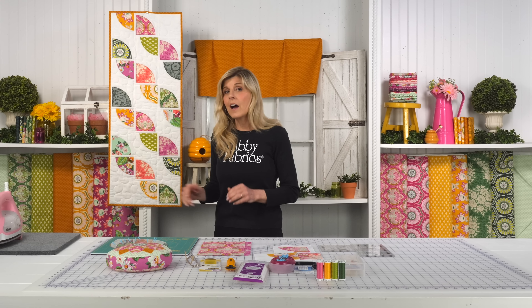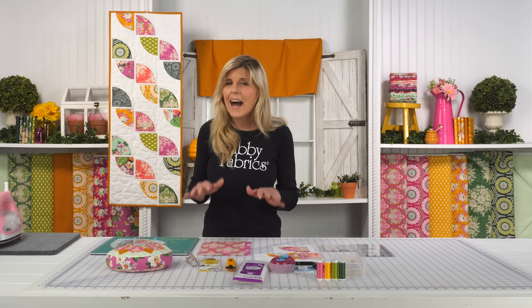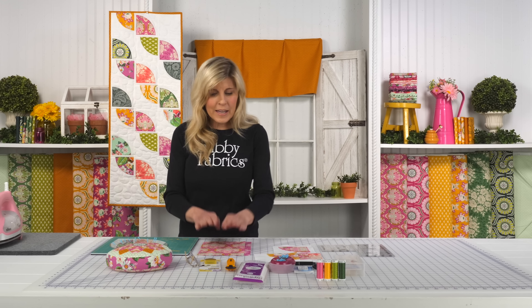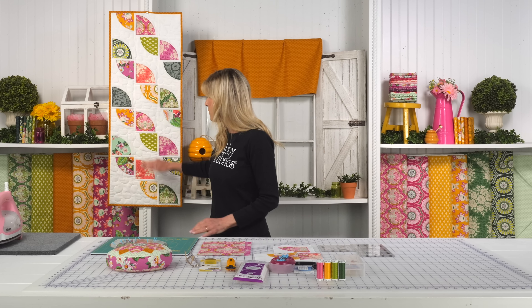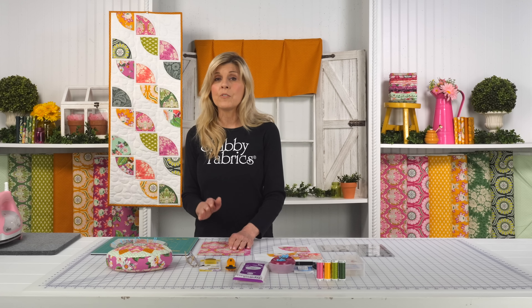If you're picking up the kit, that's going to have everything you need, including your backing. The only thing you'll need to add will be your batting, but let me show you how easy this is. You do not need to be an accomplished quilter to do this project at all — easy peasy. Your kit will have all these beautiful fabrics from Local Honey, and we'll also be using some fusible.